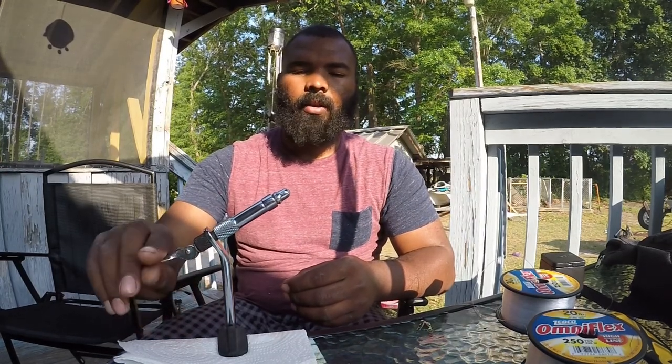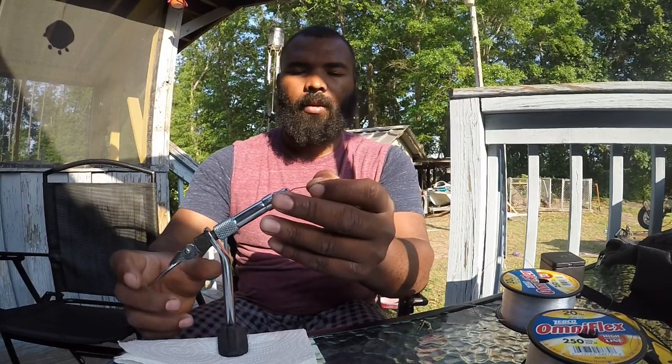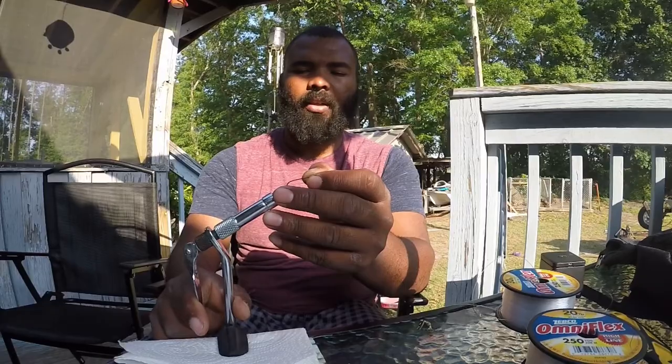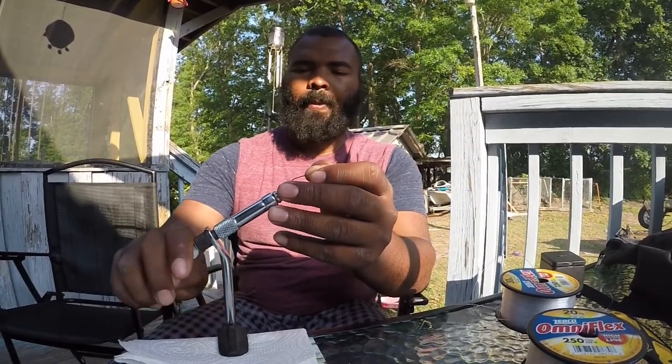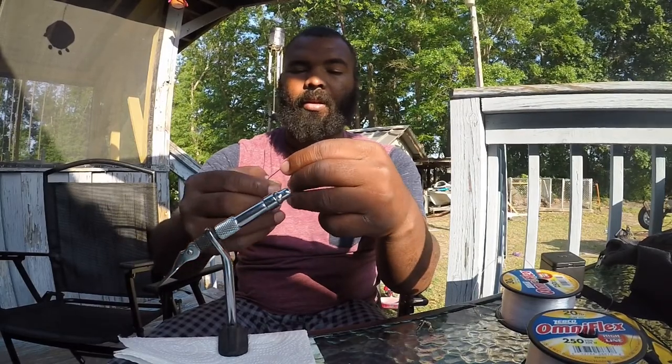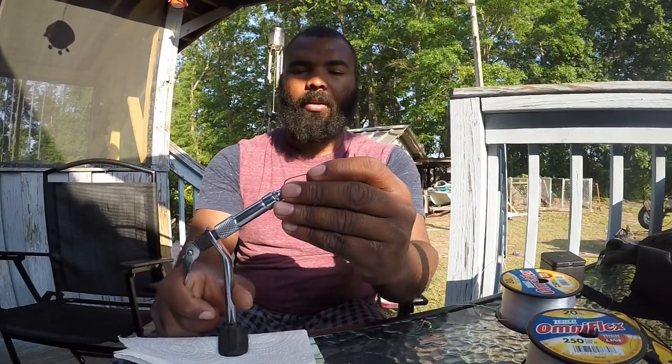You ain't got to have one of these, but it's definitely something I would recommend getting — it kind of helps out a lot. It's actually something to make flies with, and in this situation it's definitely going to help out making these sabiki rigs, which are technically flies too in my opinion.